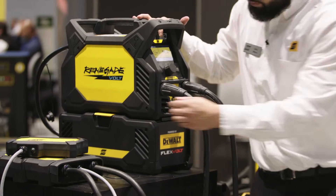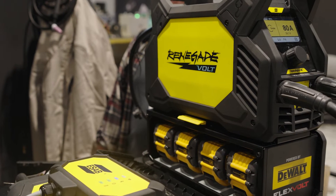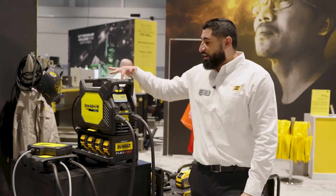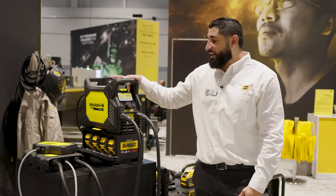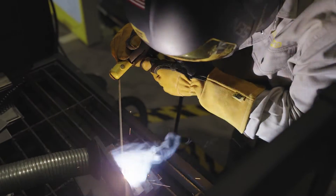This fantastic machine runs off four DeWalt FlexVolt battery packs and gives you the versatility to weld anywhere out in the world. It has a very intuitive user interface that shows you the amperage you're welding at, how much battery life you have remaining, and approximately how much weld time you have left before you deplete the batteries.